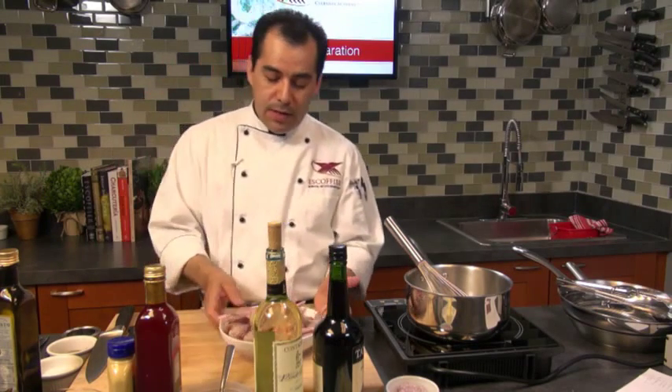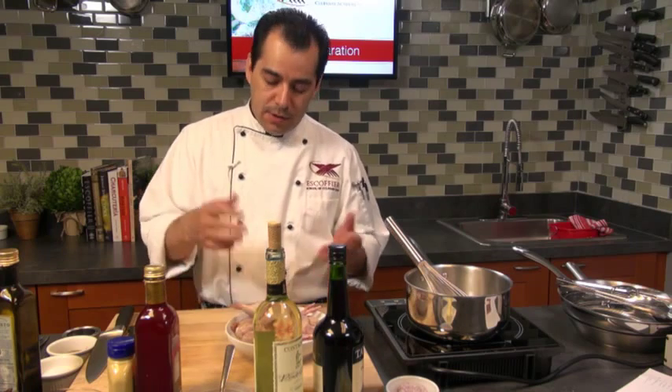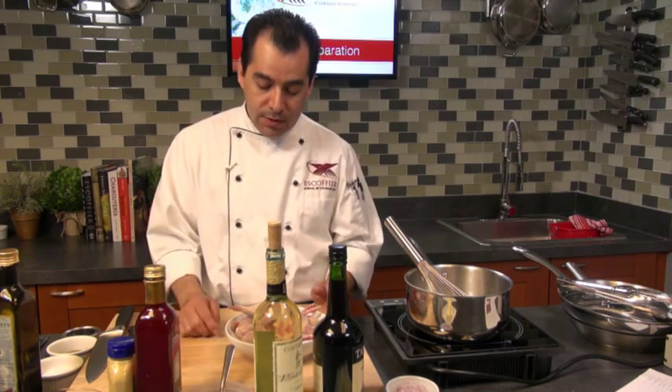Good morning. Welcome to Ask Coffee Online. My name is Chef Cesar and today I'm going to be preparing a quail. These little birds have been used throughout the world for hundreds of years, and today I'm going to be making a sauté quail.